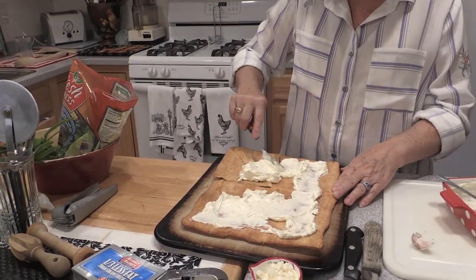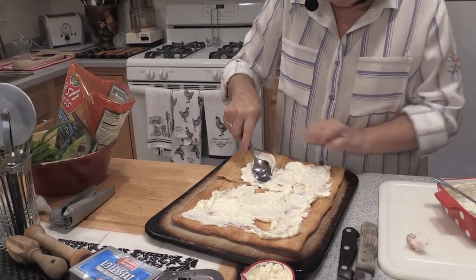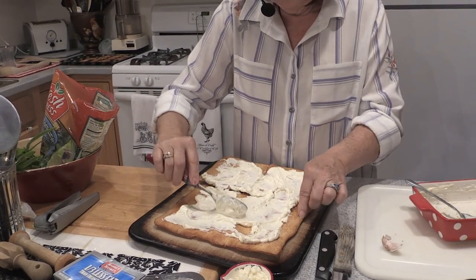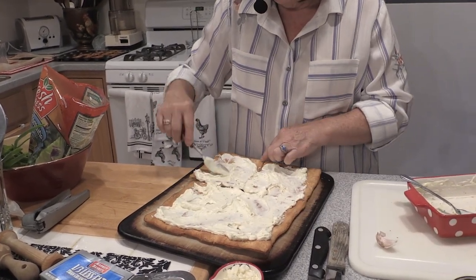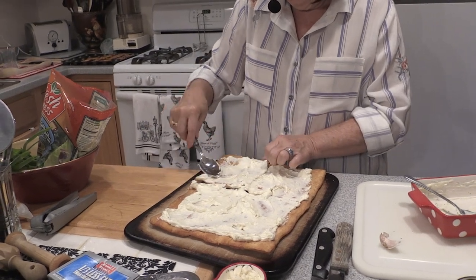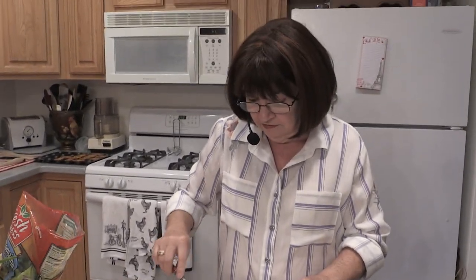I'm spreading the cream cheese and garlic mixture on top. The crust broke in bits but that's okay — we're going to slice it anyway. Spread it right to the edges. I think my favorite one of these is the Mexican one. It's so colorful and pretty, and it's really a meal in itself. It doesn't have to be fussy, because you're going to cover it up anyway.